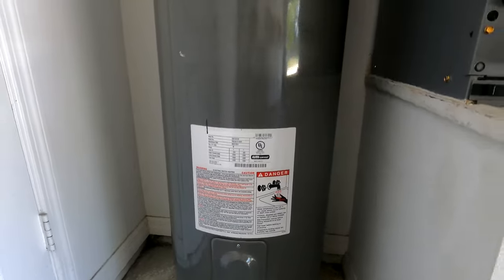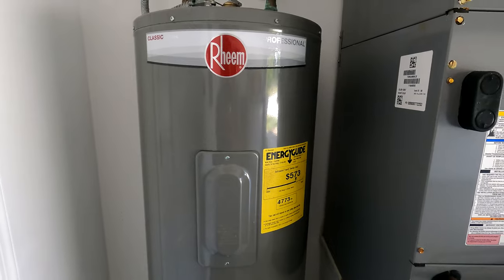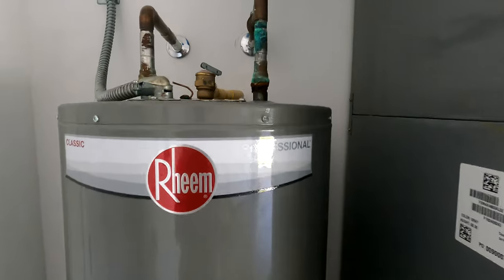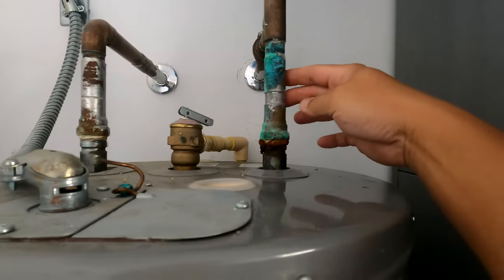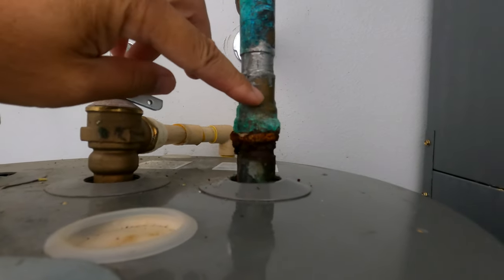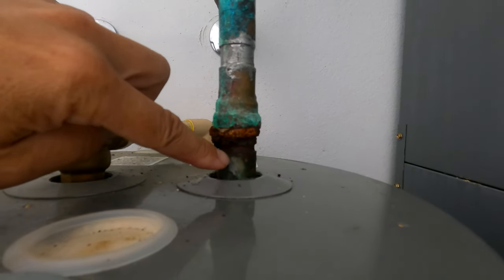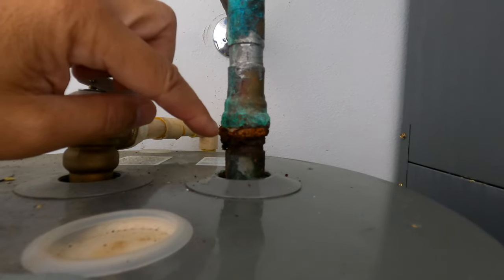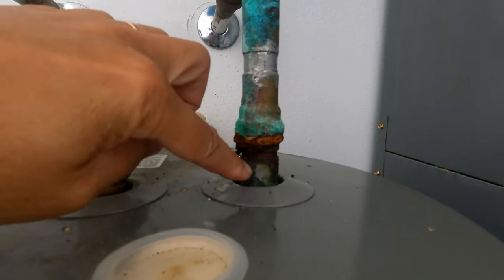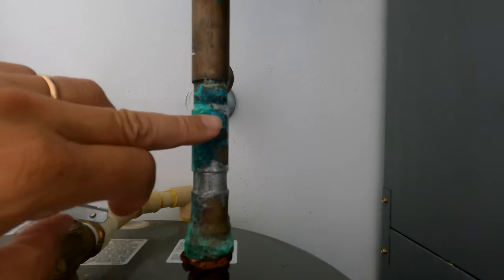This is a hot water electric water tank, and what I notice right away is here on the inlet — there's copper piping along with the coupling and the nipple inlet. It's corroding, or at least it's oozing water, getting rust. You can see the lime buildup here.